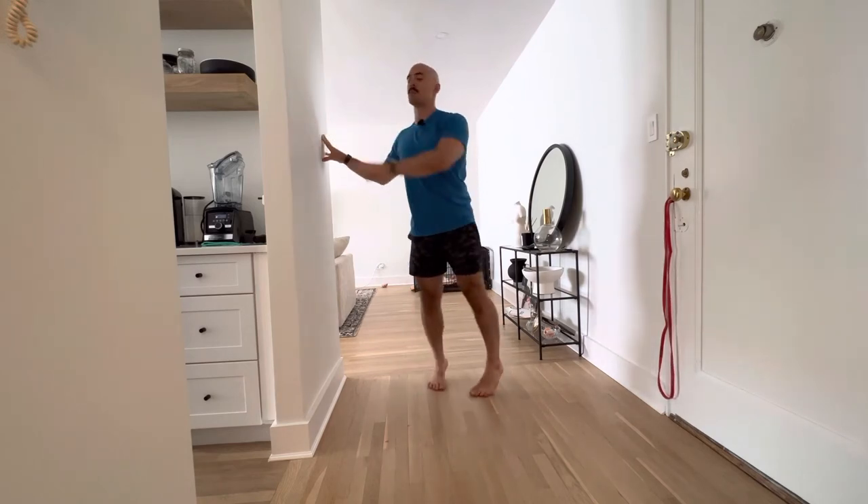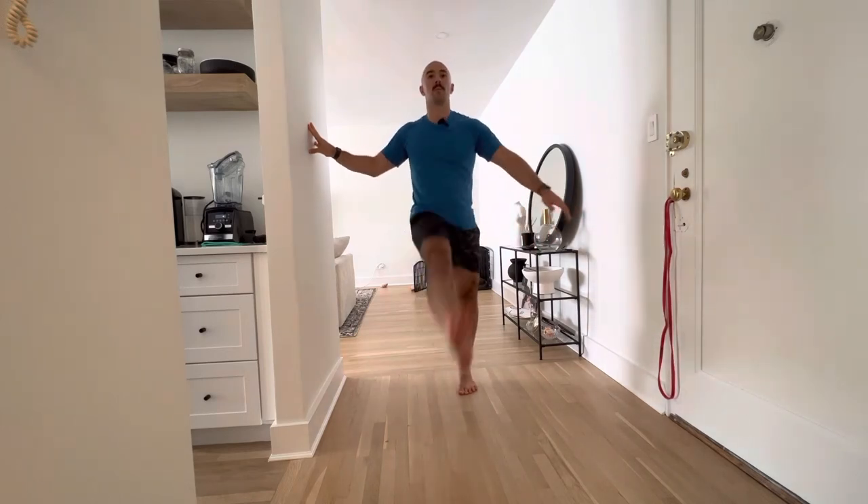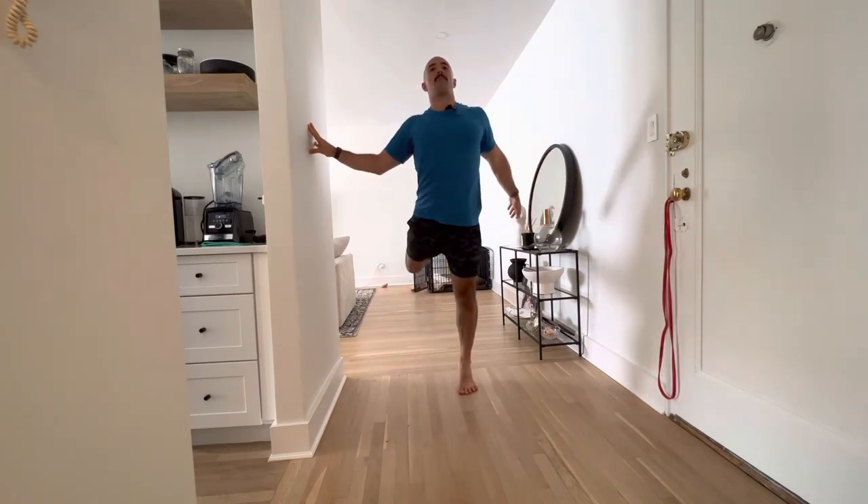You may also rotate and face perpendicular to the wall and swing back and forth. I find that the best way to do leg swings is a combination of the both.